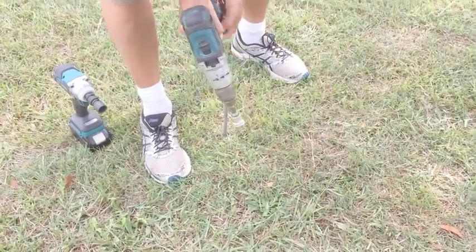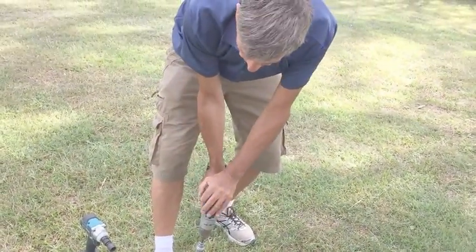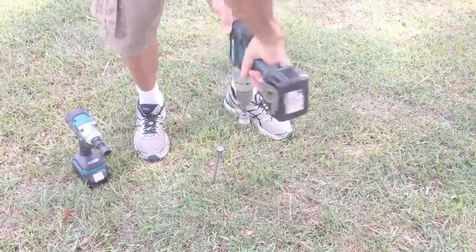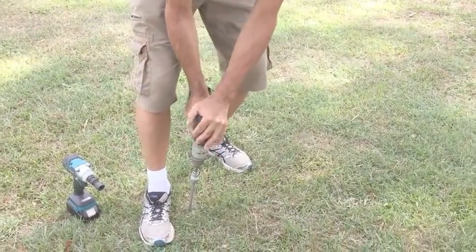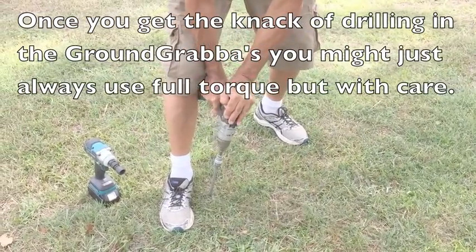Now this is where you've got to be very careful. If your foot and your knee is not next to this drill, what could happen is it locks and twists your wrist off. So place your foot there, drill on top, pressure down and hold it firmly, and start to drill.